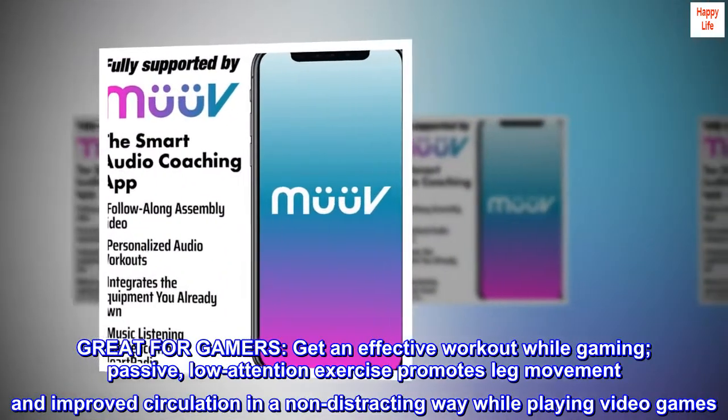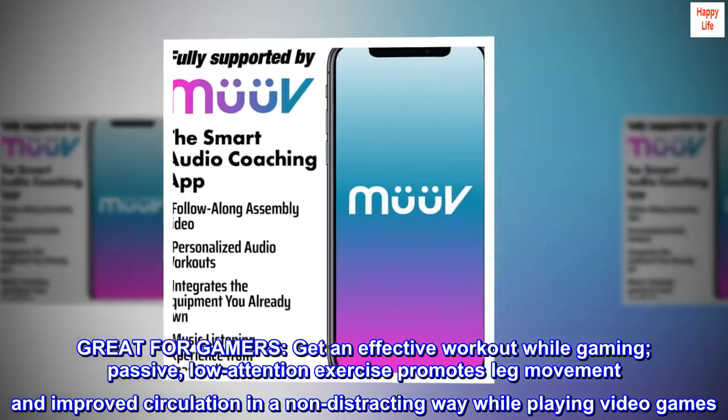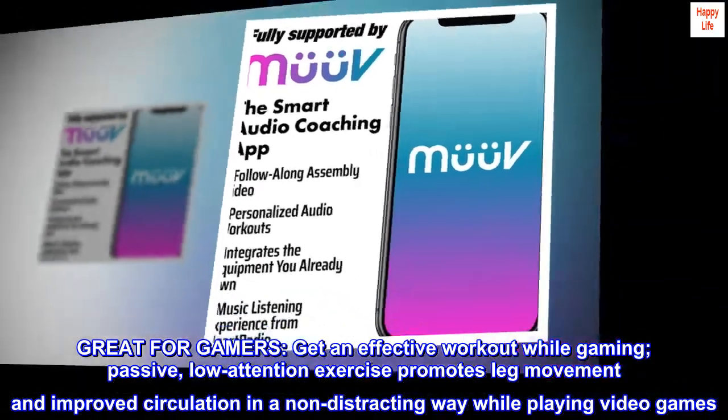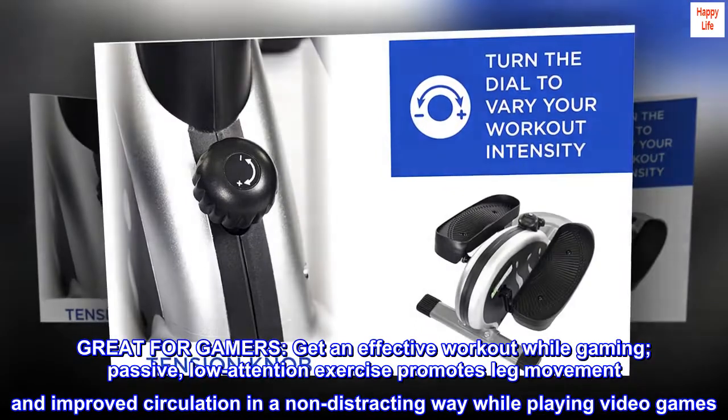Great for gamers. Get an effective workout while gaming. Passive, low-attention exercise promotes leg movement and improved circulation in a non-distracting way while playing video games.